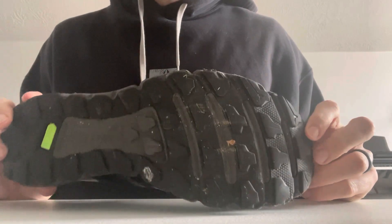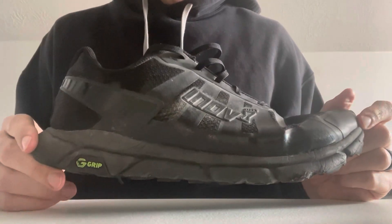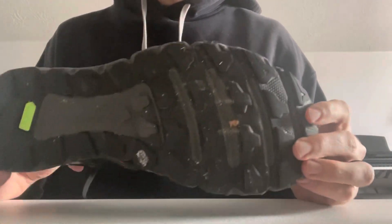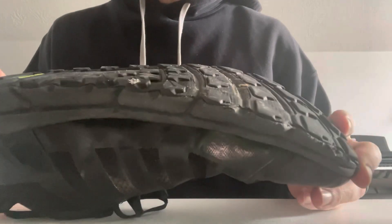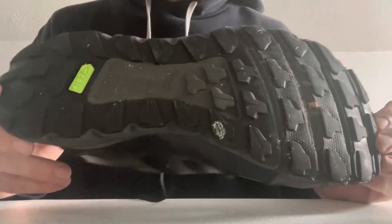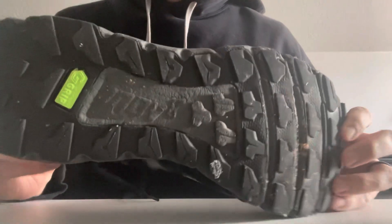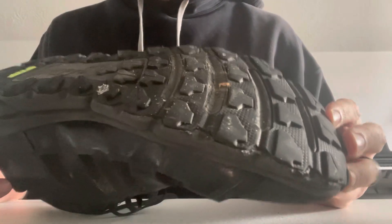I just finished about a little over a year of running in the Terra Ultras — Inov-8's zero drop shoe for trail running. Super impressed with the tread life. It's probably got close to 400 miles on it, not all running — definitely some hiking, walking, and standing in them. Their rubber is really tough and it lasts for a long time.